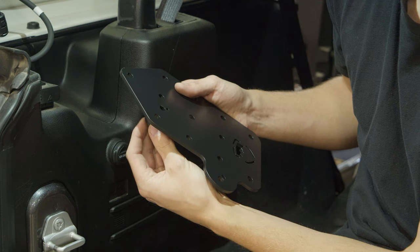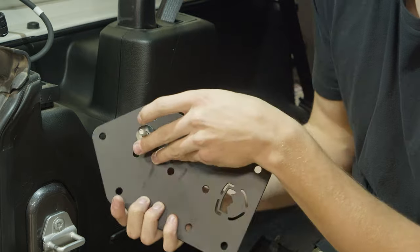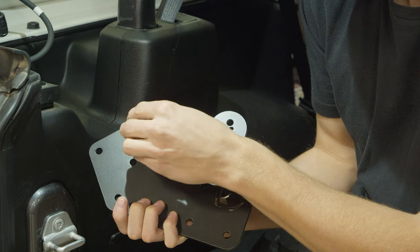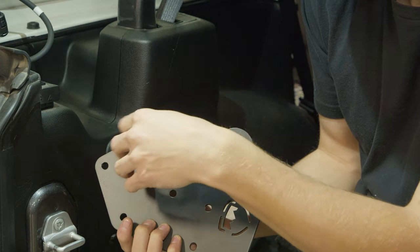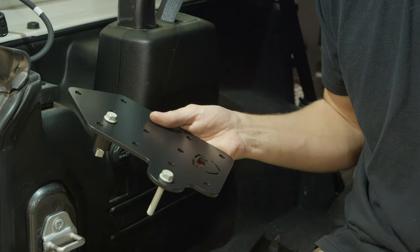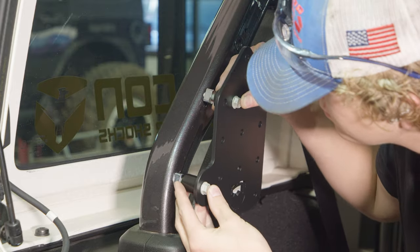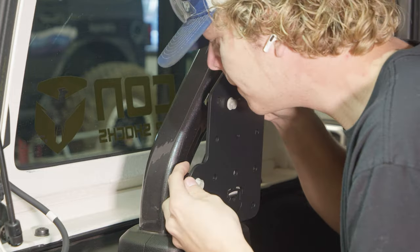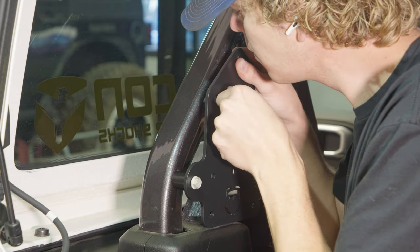Assemble the brackets by sliding bolts through the hole with the small notch next to it — the notch allows the spacers to align correctly. Each spacer is left or right and upper or lower specific. A slotted T-nut will go in the end; make sure the slot points towards the bracket. Install the brackets onto the pillar by inserting the T-nuts into the holes on the pillar and rotating the bolts and pulling back so the slots on the T-nuts lock into the hole on the pillar.